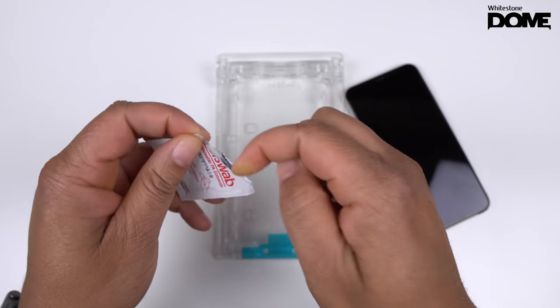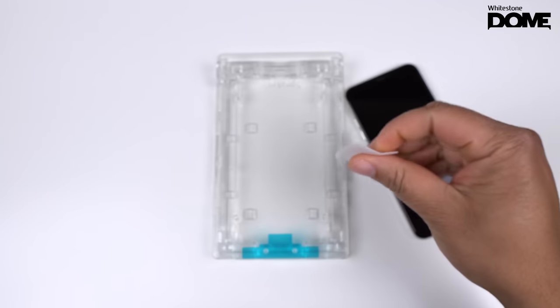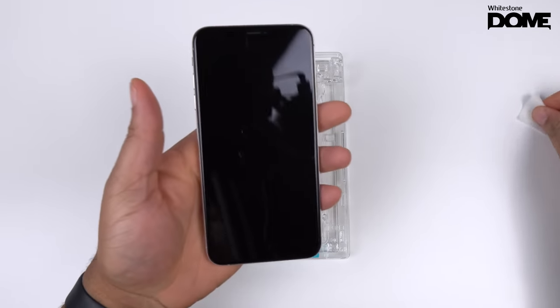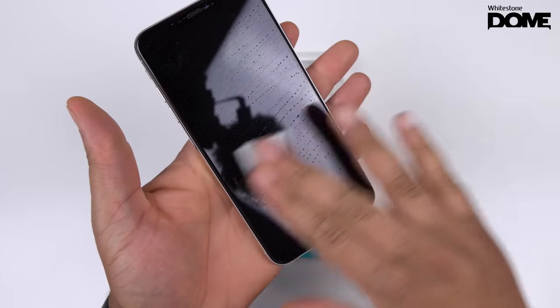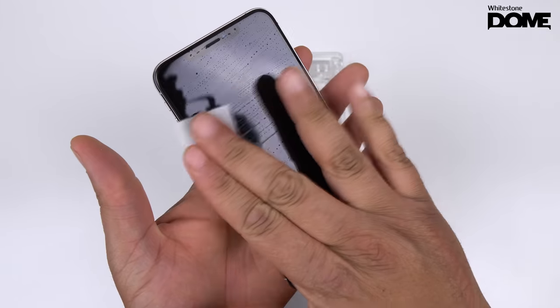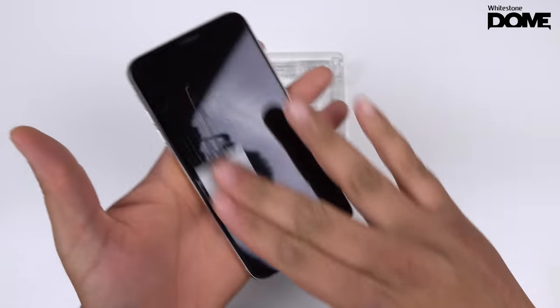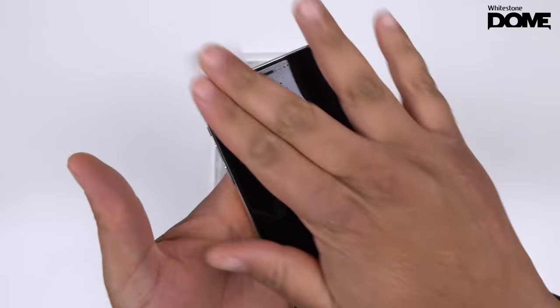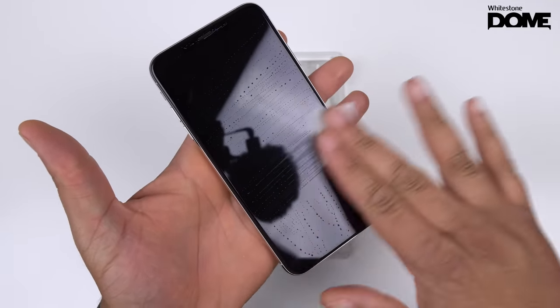Next, go ahead and clean your iPhone screen. This step is crucial because you want to make sure you don't have any dust or debris. Pick it up and just simply wipe your iPhone screen with the alcohol swab. Make sure there is no dirt, no smearing, or anything from your fingerprints. Just make sure you wipe the screen clean.